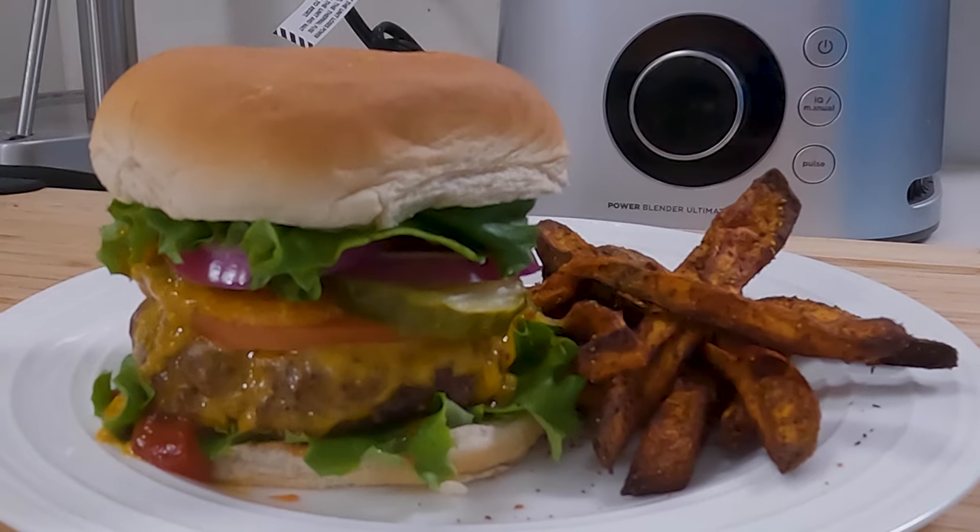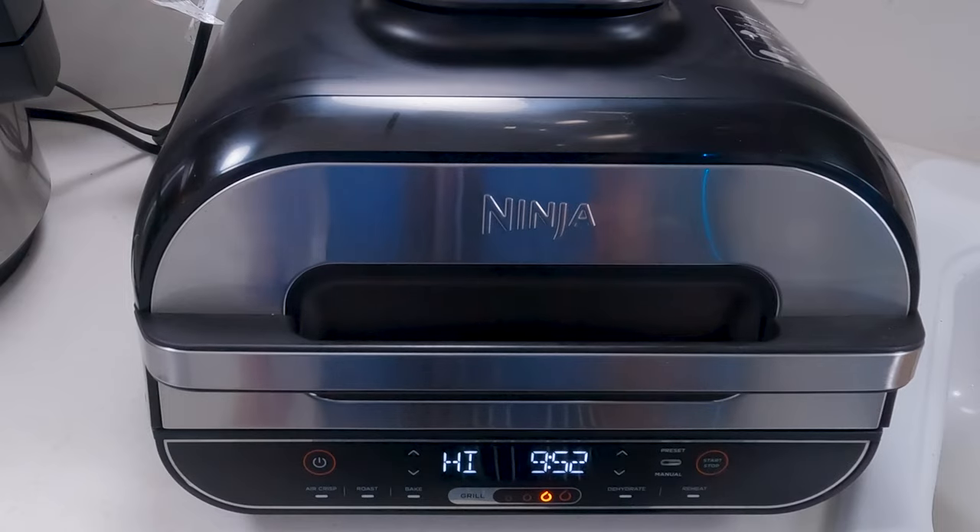Hey everybody, welcome back. Today we're going to be showing you how to make amazing keto-friendly burgers. They're a lot lower in calories, have a lot less carbohydrates, and are just as good, if not better, than any other burger you've ever had. And we're going to be doing the entire thing with our Ninja Foodi Smart XL Grill. So you ready? Let's get into this.